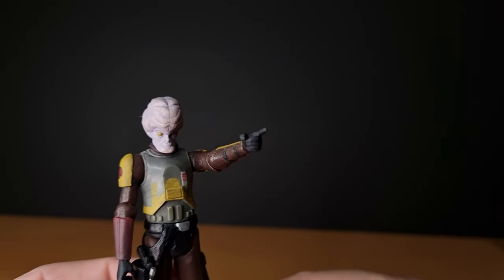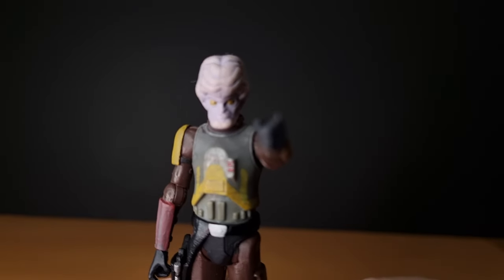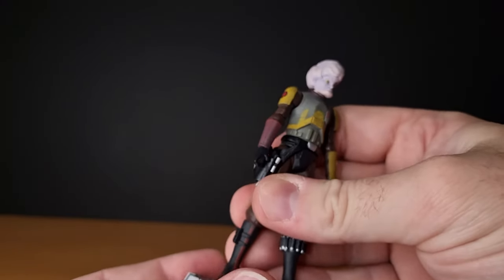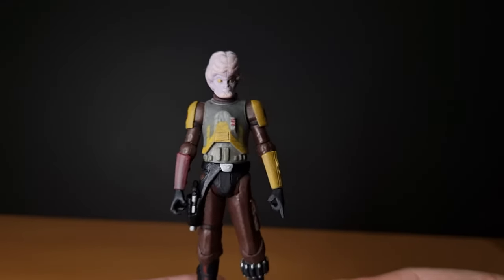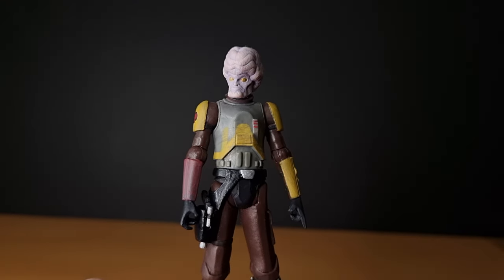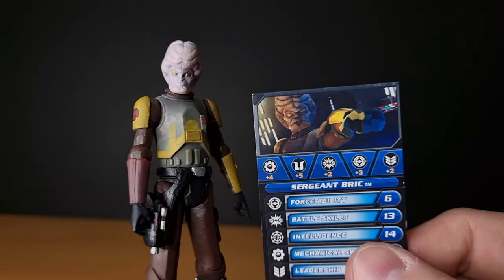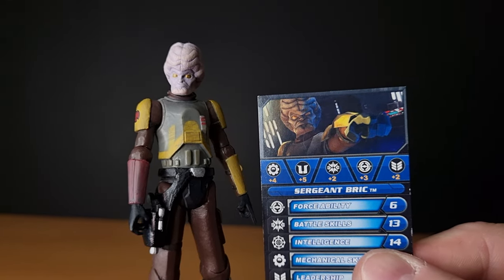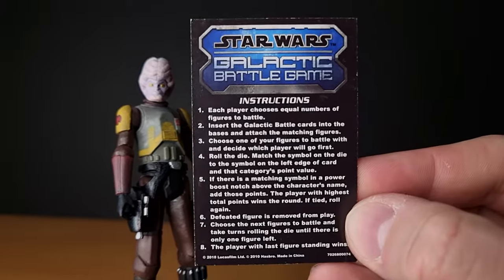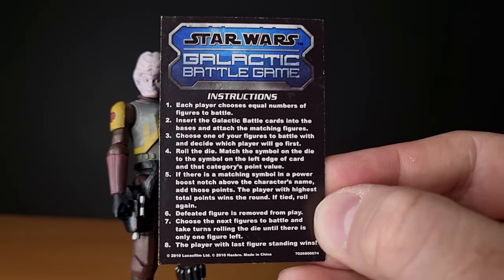I do like the pointing finger. Really, really cool figure. I'm glad to have shared this one on my channel. I've had it for quite a few years now, and it's nice to actually grab these figures off the shelf and have a good look at them again. There's the card — I even got the pointing finger on the card. I did forget that on the back of the card are the instructions, so I probably could have just read that. But if you're inclined, you can pause and take a look.